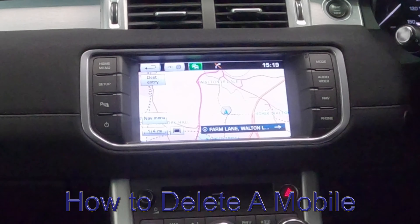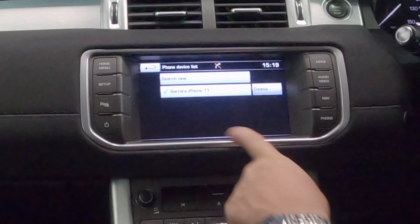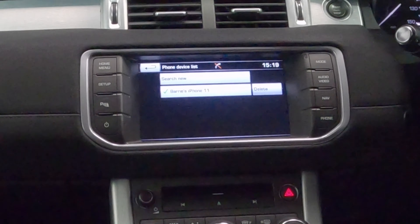I'll just show you how to delete a mobile from the Bluetooth audio system in this Range Rover Evoque. From any screen you can either go into the home menu and then click on phone, in which case if there's nothing connected already it shows you the list of phones that are connected.